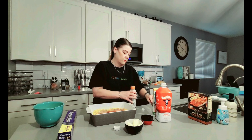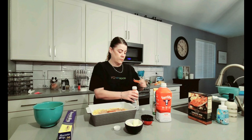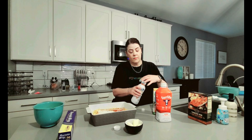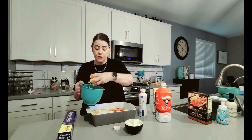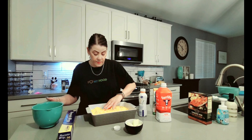We also have our half cup of whipping cream, so I'm going to go ahead and add that. Next, we're going to add our cheese — the sharp cheddar cheese as well as the Monterey Jack cheese. We have two cups of the cheddar cheese and one cup of the Monterey Jack cheese. Just going to finish adding that.